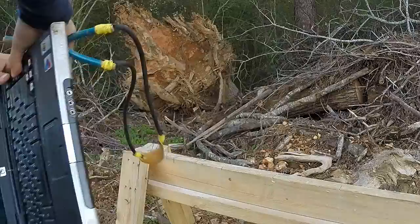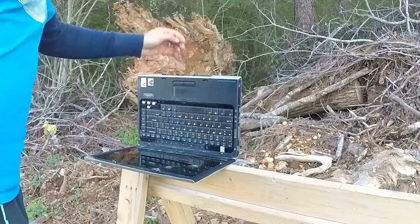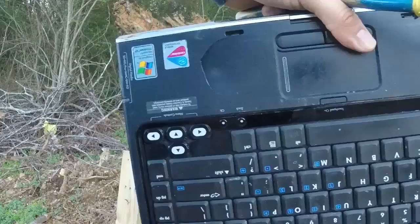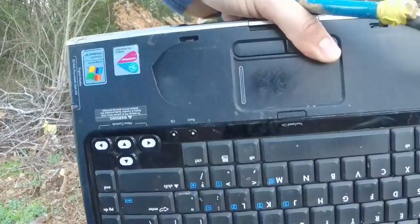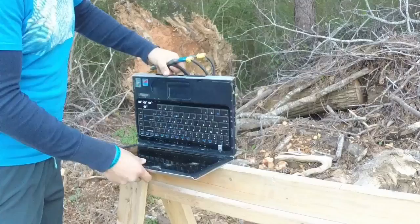Now we're gonna shoot the keyboard. We're gonna place this upside down. This one is gonna be from 25 feet away — here we go. That's what happened with the Marvel. This is once again the Marvel versus the HP special edition laptop. This one we're gonna be 15 feet away, so let's give it a try.